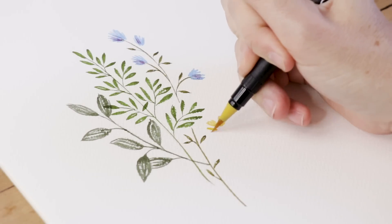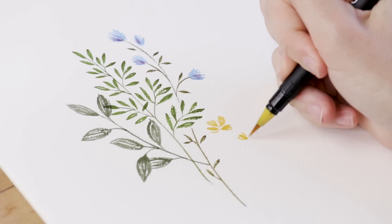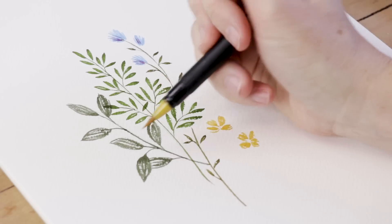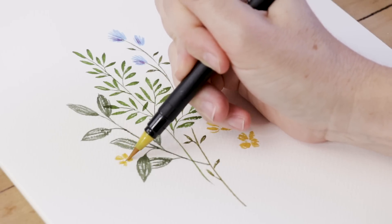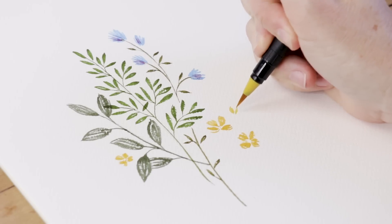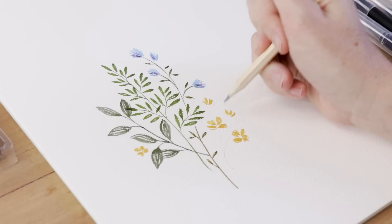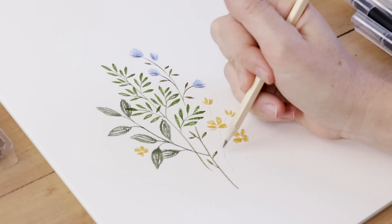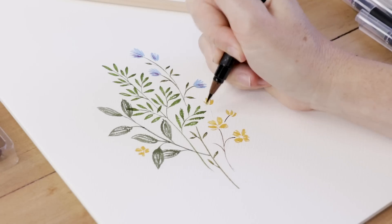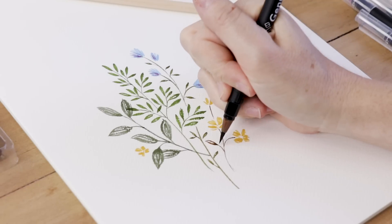Then I also want to do some little buttercups. I'm doing the petals — I always do four or five petals really, really loose. I don't want them to look too stiff; I want them to look like they're in motion, almost like they're blowing in the wind. Some are on a bit of an angle, some are a little smaller. Then I'll take my pencil and connect them, planning that in pencil first. I'm using a chocolate brown brush pen to join those together, and I'll add some leaves as well.